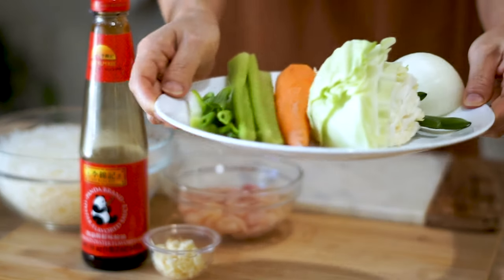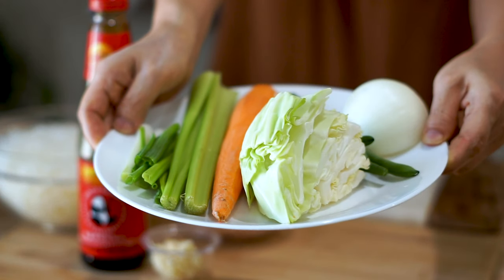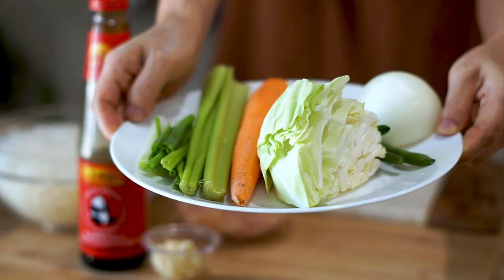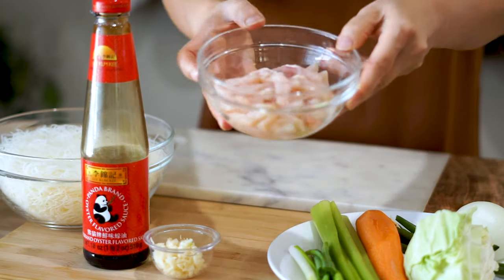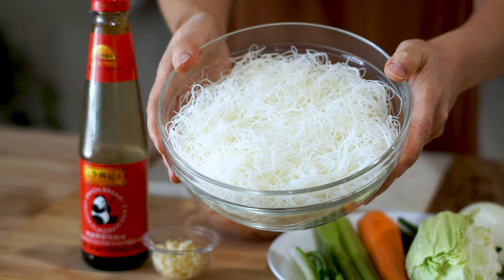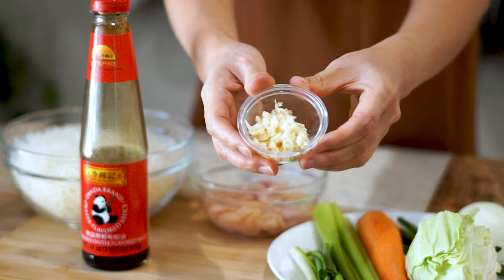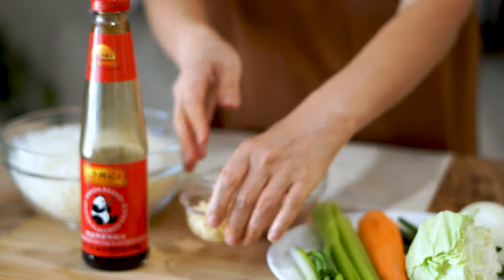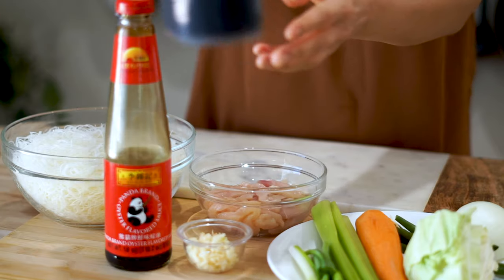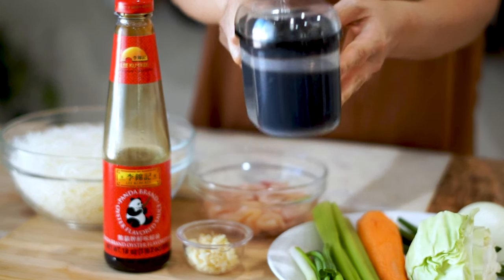We're starting off with a variety of different vegetables: a white onion, green beans, cabbage, carrots, celery, and green onions. We got 5 ounces of chicken breast per meal and 2 ounces of rice noodles per meal as well. We got 1 tablespoon of minced garlic — you can totally put more if you want. And we got 2 tablespoons of oyster sauce and 1 tablespoon of soy sauce.